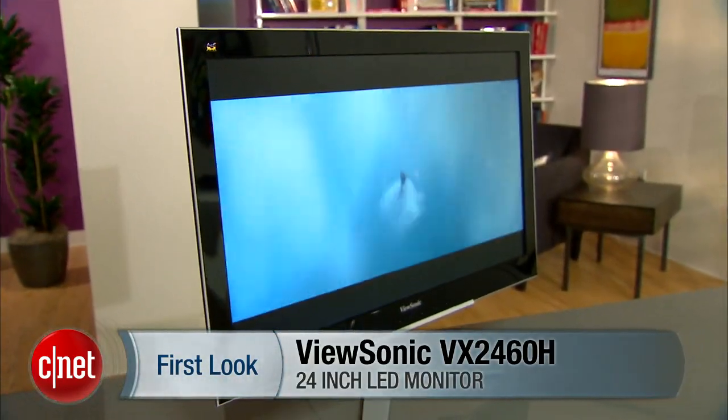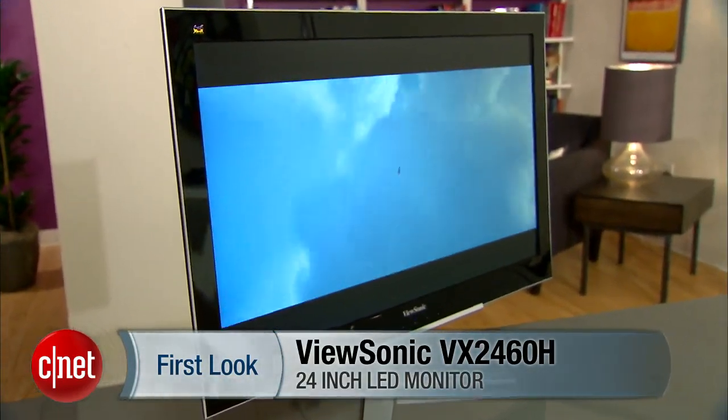I'm Eric Franklin, and this has been a first look at the ViewSonic VX2460H LED.